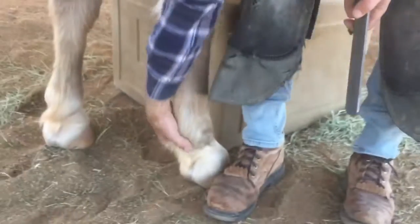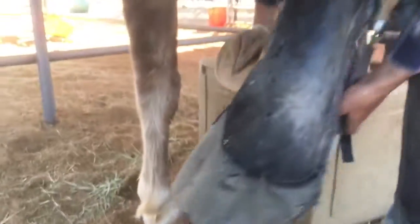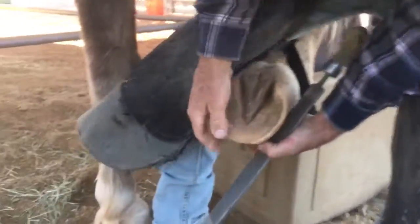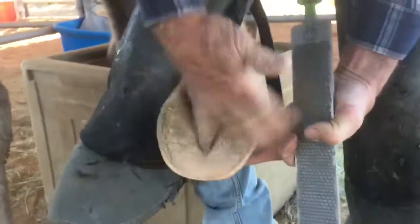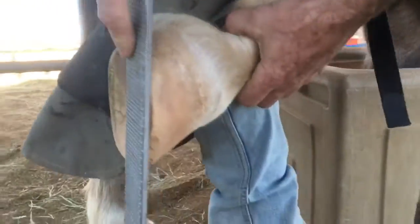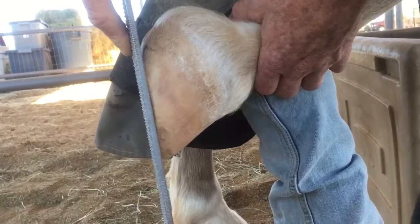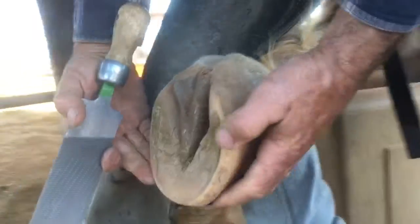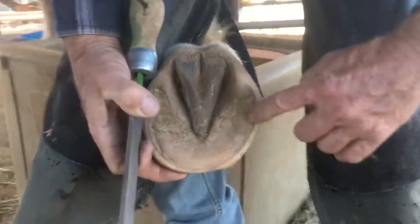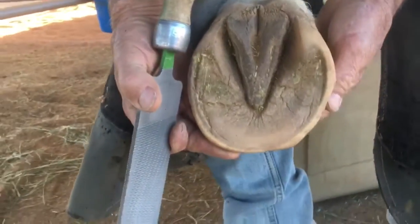This is where we're at with this foot right now. This is kind of a maintenance correction trim, because every trim, in my opinion, is a correction trim. You can see his quarter walls are almost touching the ground — here there's a sliver of space. But if you look on the sole plane, there's room to trim that arch to bring that to the peripheral edge of the sole.